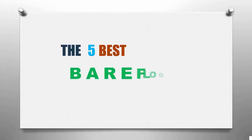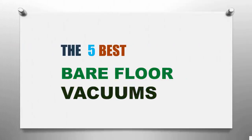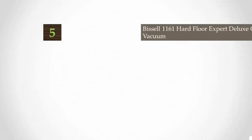Smart Review presents the five best bare floor vacuums. Let's get started with the list.